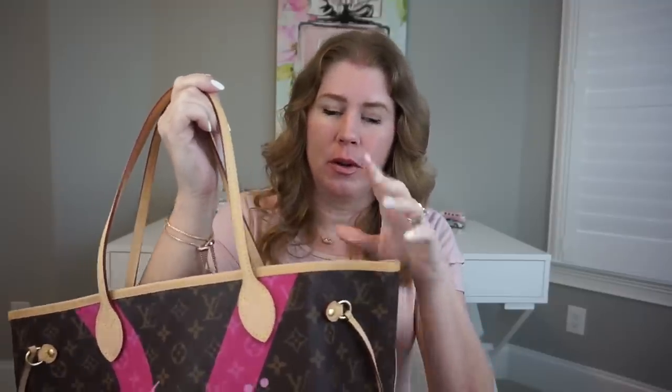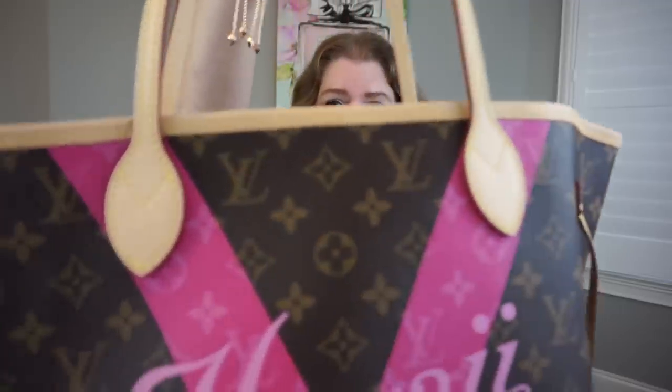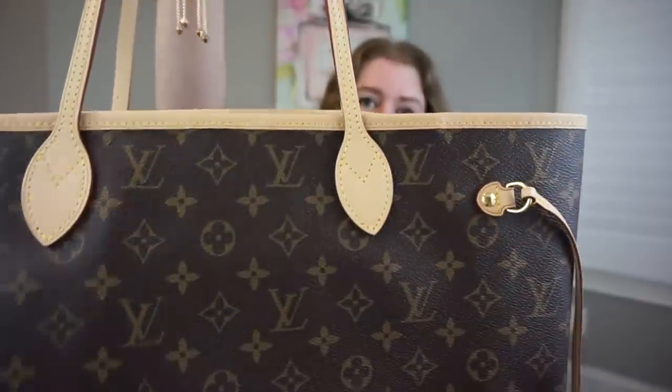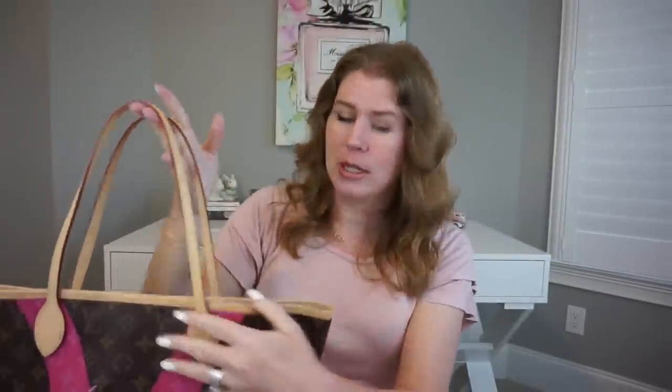The sales associate was telling me that you can request pre-patinaed replacement parts now - not if you have a super old bag with really dark vachetta, but mine, as you can see, is all original. All the piping and everything is original, and you can see the new handles match very well. They do have a slight tan to them, but they go very well. I just need to put it in a sunny window and get a little bit more honey color to it.